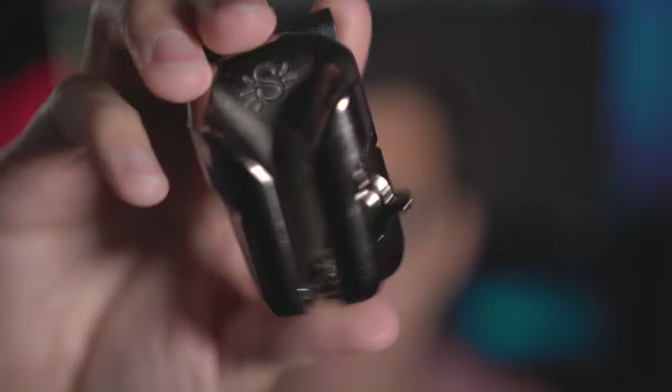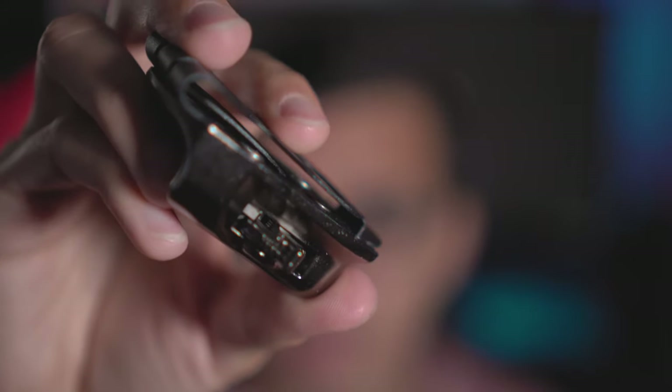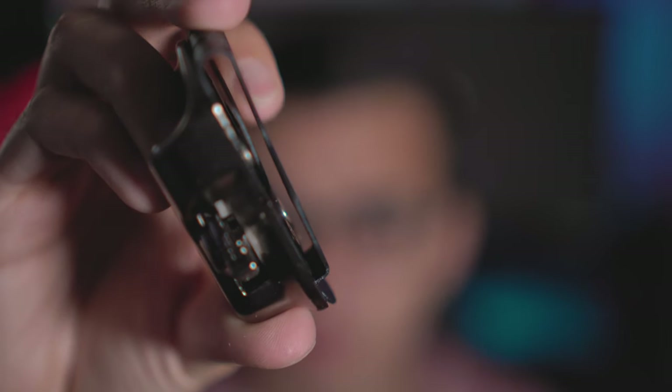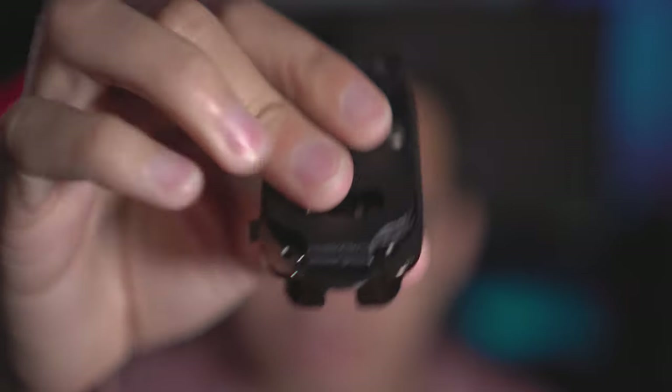The newly released Spyder Light system is a completely metal build. There is no plastic on this thing at all. It feels completely premium. Even the little clip on the back is a fully metal plate. It feels very high grade and it doesn't feel like it's going to break on you.